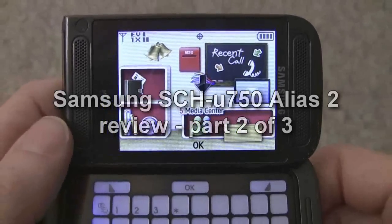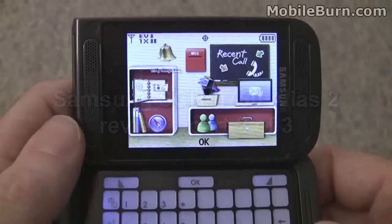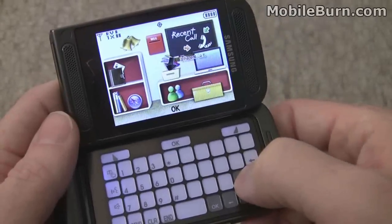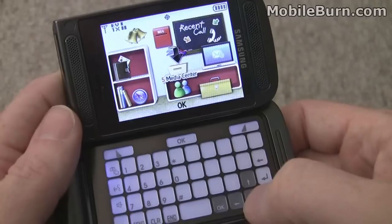This is the default theme on the Alias, too. You can see it has kind of an office metaphor, or bedroom — not sure. You can move around with the D-pad, the virtual D-pad — these little buttons down here. Visually, it's a little difficult. I mean, it's kind of cute, but it's a little difficult to see which one's active.